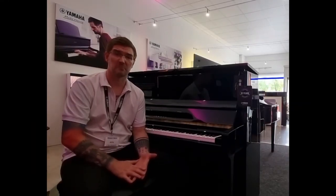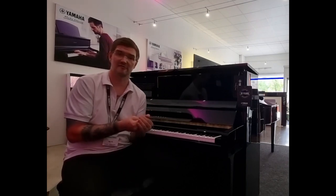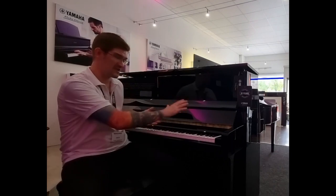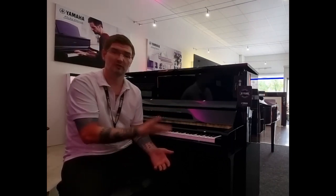The piano also features Bluetooth audio, which means not only can you listen to the amazing sound of nine-foot concert grands while you play, you can also use this as the world's least portable Bluetooth speaker and play along with your favourite artists as well.